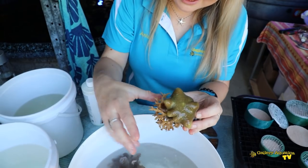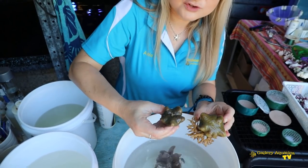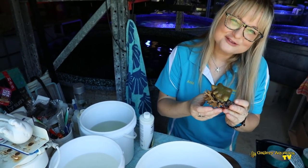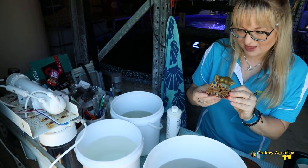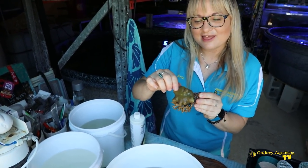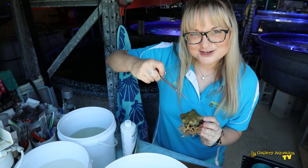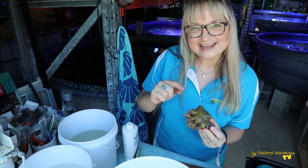Sarcophyton are actually called toadstool corals. We've got two here and they've shrunk considerably since they were in the aquarium last night. You can see why they're called toadstool corals because of that amazing mushroom-like shape. This cap part is actually called the capitulum, and the best way to frag these is to get your scissors and cut a rim of the tissue all the way around.